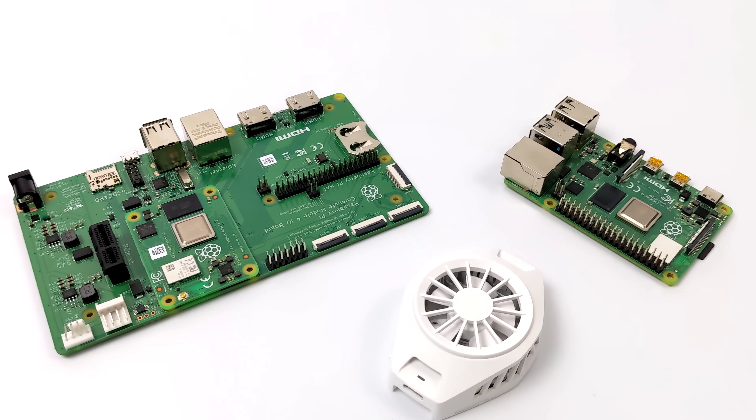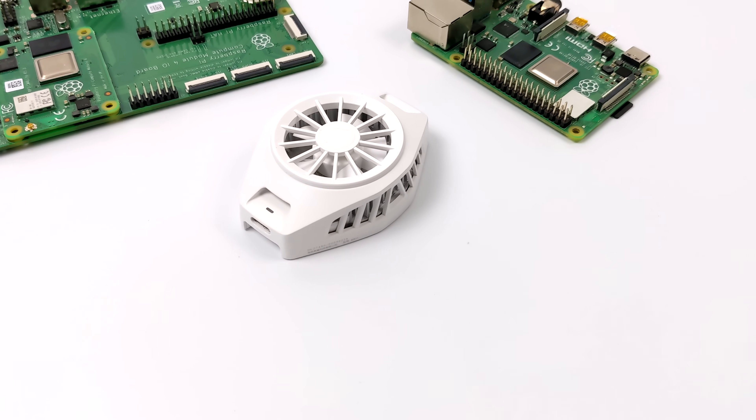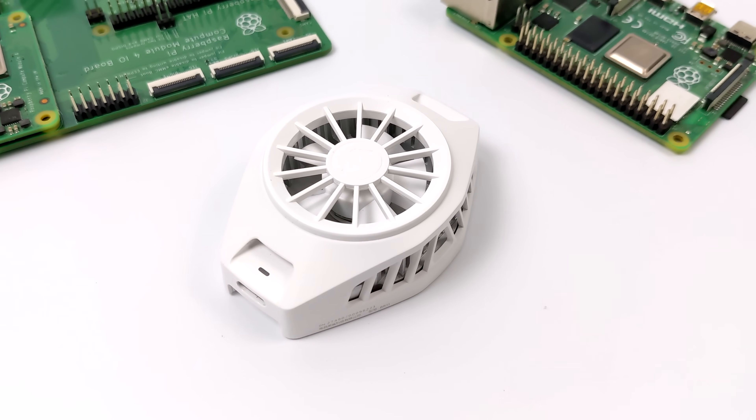Hey, what's going on, guys? It's ETA Prime back here again, and today I wanted to test out a Peltier cooler on the Raspberry Pi 4. This is otherwise known as a thermoelectric cooler.